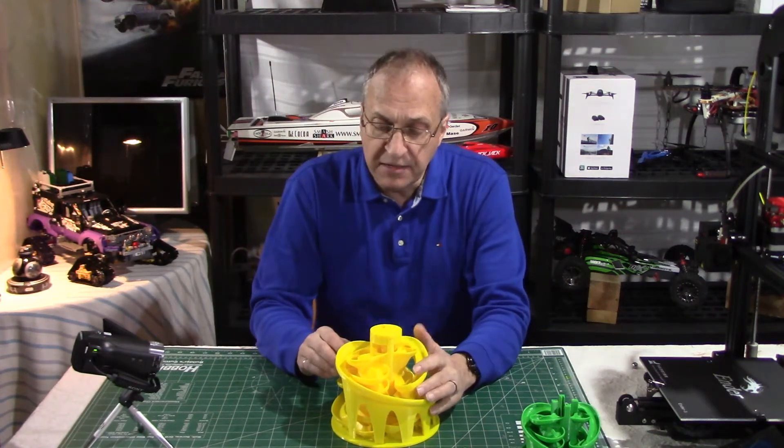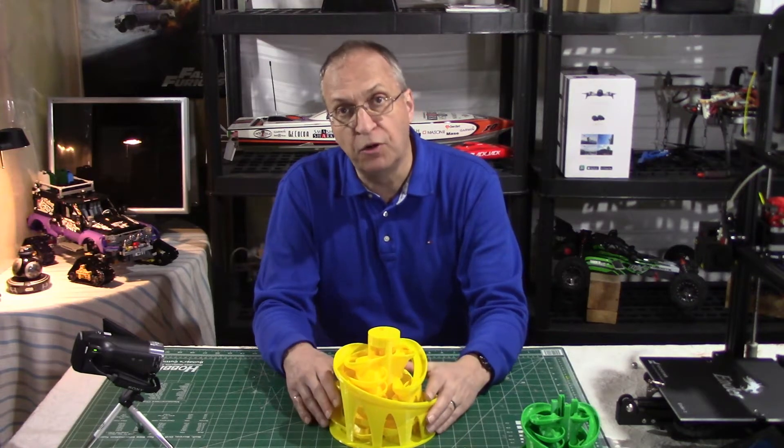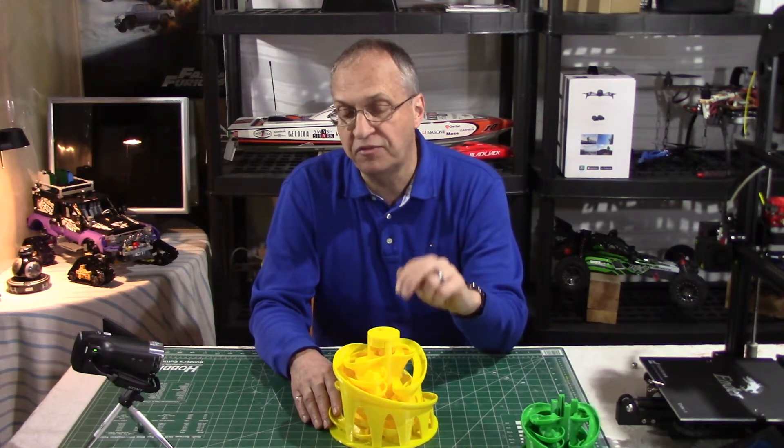Now this one, because it is so big, I used a resolution of 0.2 mm for printing, same speed of 50 mm/s. This took 50 hours to print — yes, 50 hours.